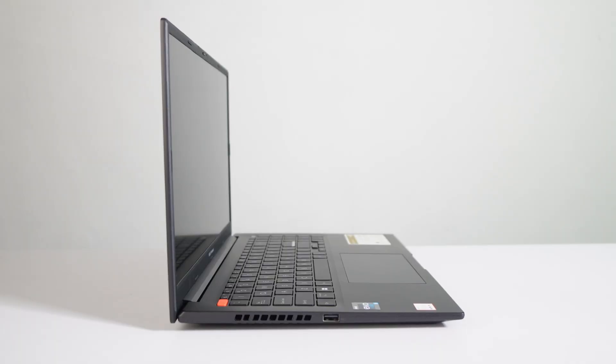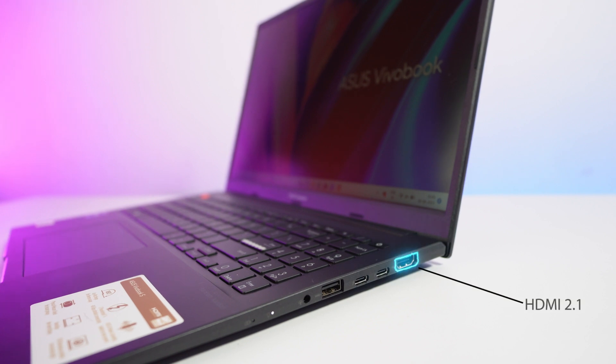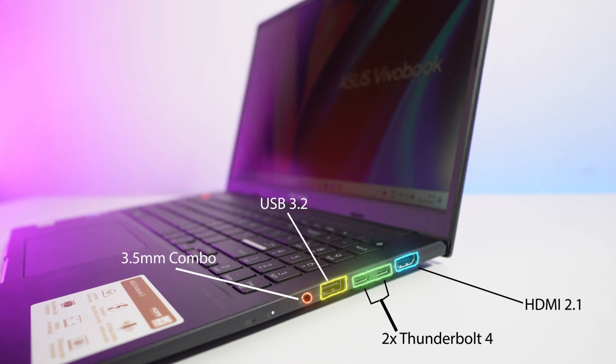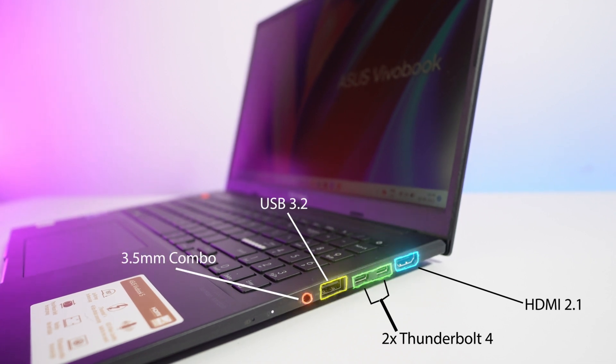Now let's talk about the ports. On the left-hand side you get a single USB 2.0 port. On the right-hand side there is an HDMI 2.1, two Thunderbolt 4 ports, a USB 3.2 Gen 1 Type-A port, and a single 3.5mm combo jack for microphone and speaker. Both Thunderbolt 4 ports can also be used to charge the laptop.